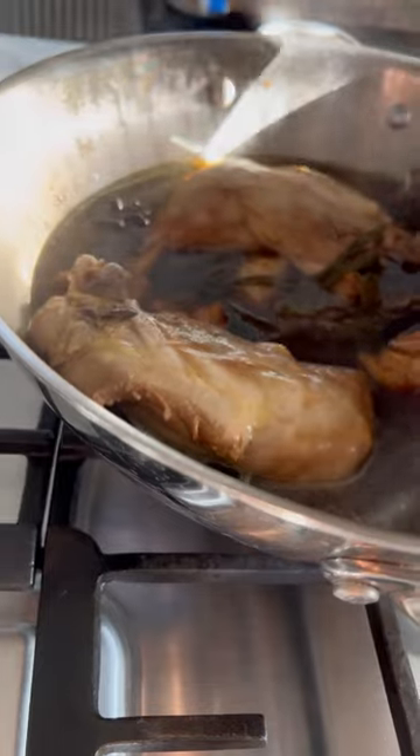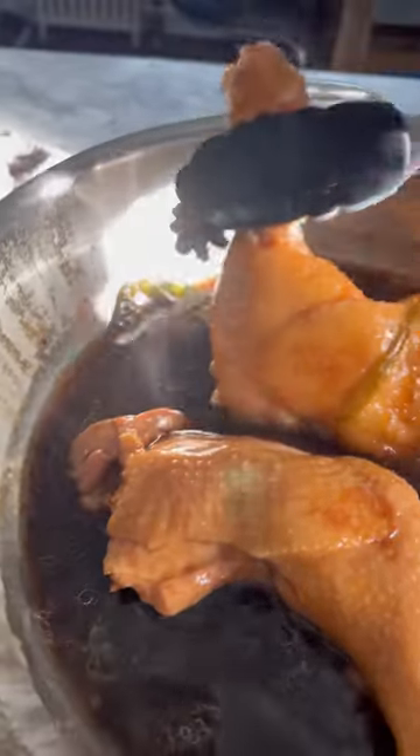Close the lid and turn the heat down to medium, then cook for 20 minutes. When time's up, turn off the fire and allow the leg quarters to soak in the marinade for another 30 minutes.